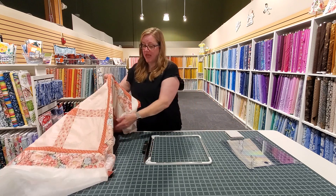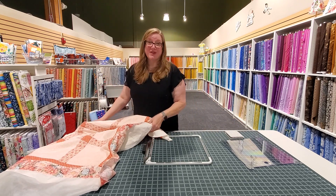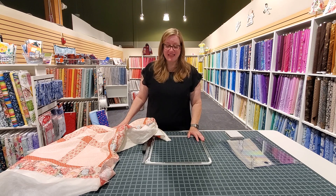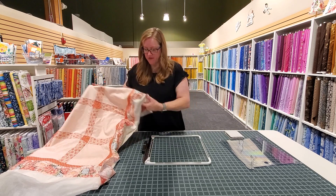the exact spot you want it to be and very easily to hoop — because if you've ever tried to hoop a quilt in a conventional hoop, you know that that is not easy, and this hoop makes it very very simple.